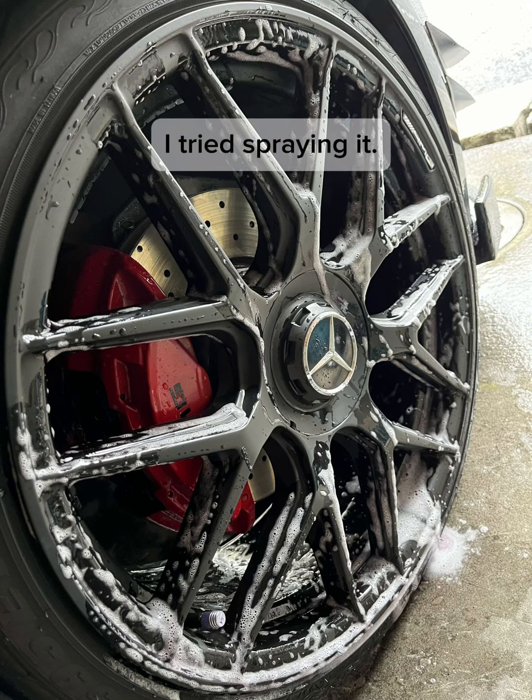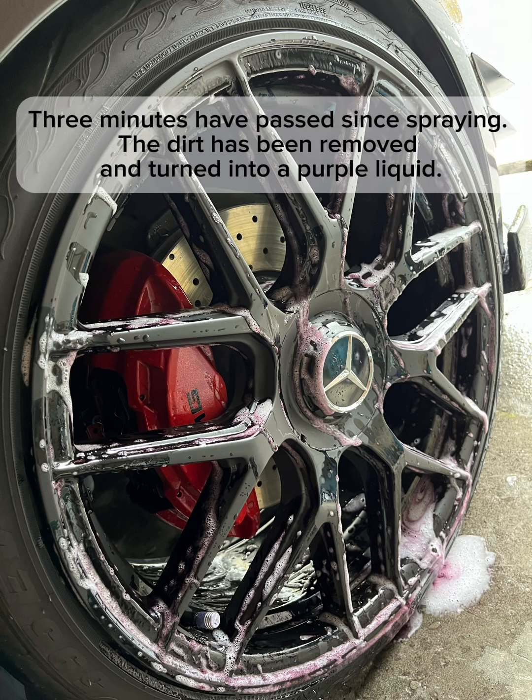I tried spraying it. Three minutes have passed since spraying, the dirt has been removed and turned into a purple liquid.